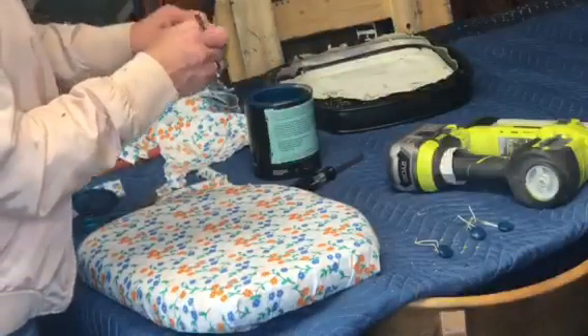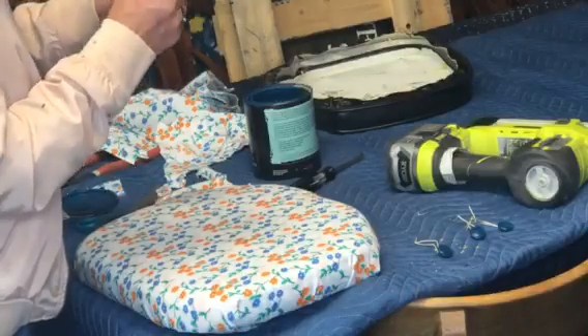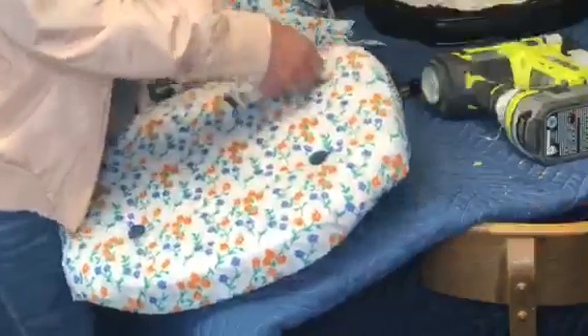Remember this had those little pleather black buttons, so I'm going to go ahead and just paint them a little bit with the Prussian blue. Now we're gonna go ahead and stick those back through there and staple them on the other side.